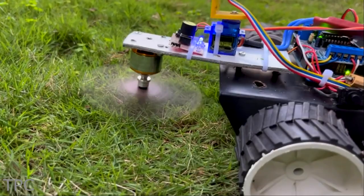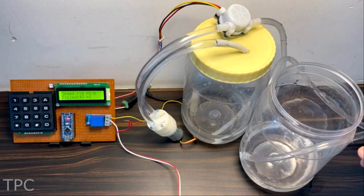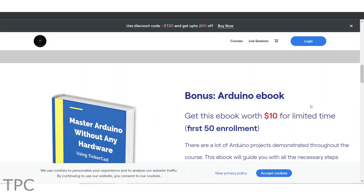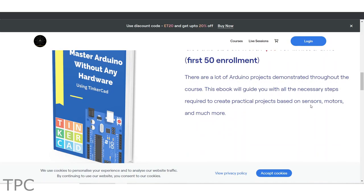Hi everyone, welcome back to another video. In this one, we will discuss some interesting Arduino projects. So let's get started. If you're a beginner and want to learn Arduino in a fun and easy way with a free ebook, stay tuned till the end of the video.